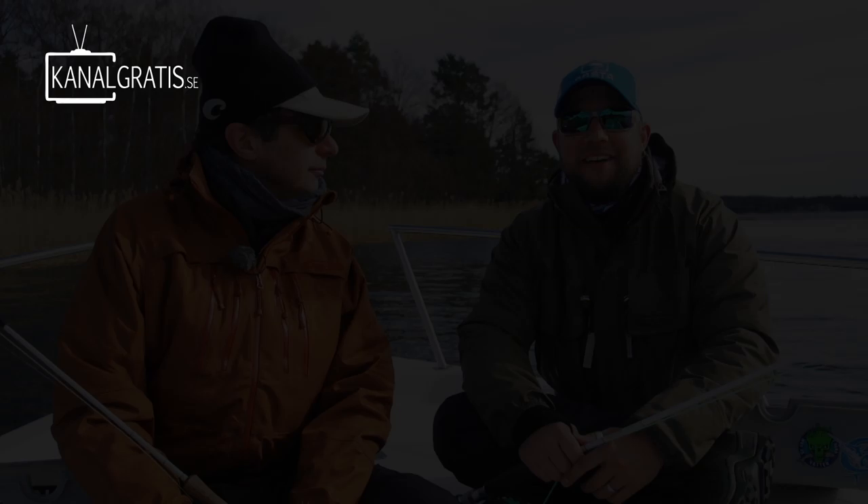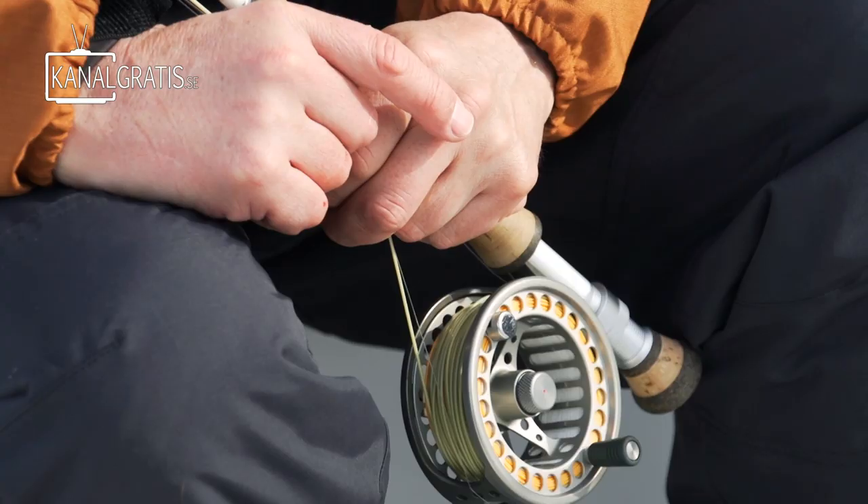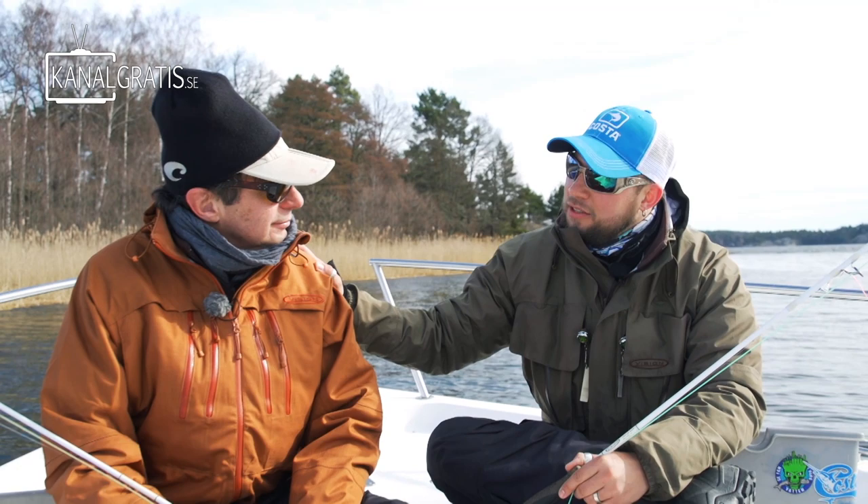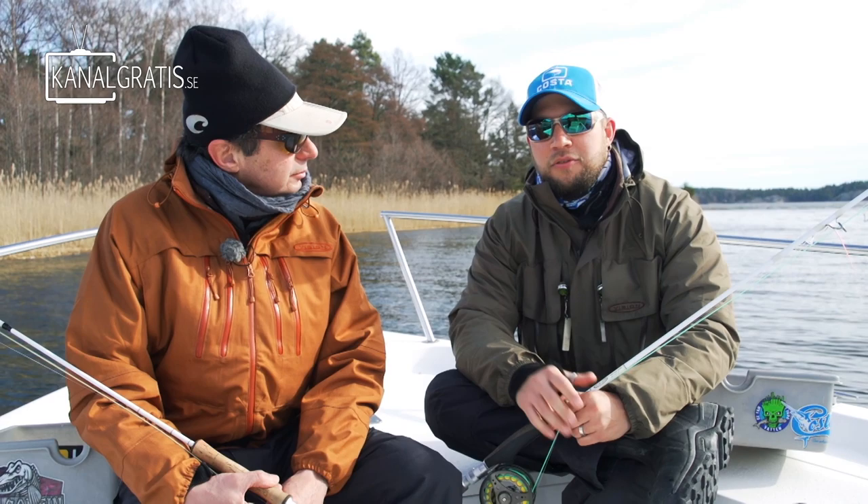Hi and welcome to the first episode of Fly TV Squeeze. This is going to be a new program format that will make the wait between the big Fly TV episodes a little bit shorter. Today we are going to fish with magic heads in the Stockholm archipelago. I have my good friend Mark Pettershaw here from Switzerland — he is the inventor of these. We are going to show a little bit how you fish them and hopefully we will catch some fish.